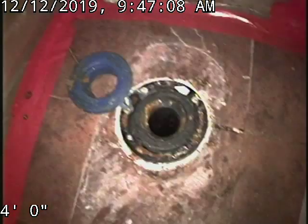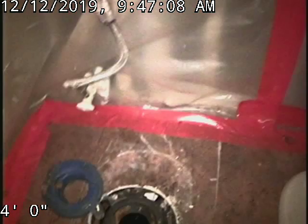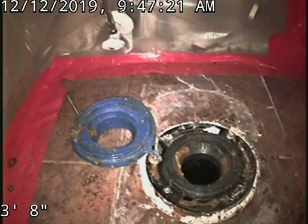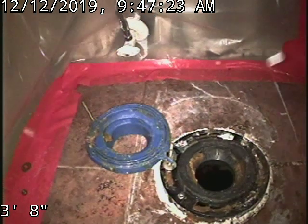Again, this is 14436 East 1st Drive — unit A9, I'm sorry. It also shares the sewer line on the other side of the wall. So you've got about an 8-foot belly in the crawl space that needs to be repaired.